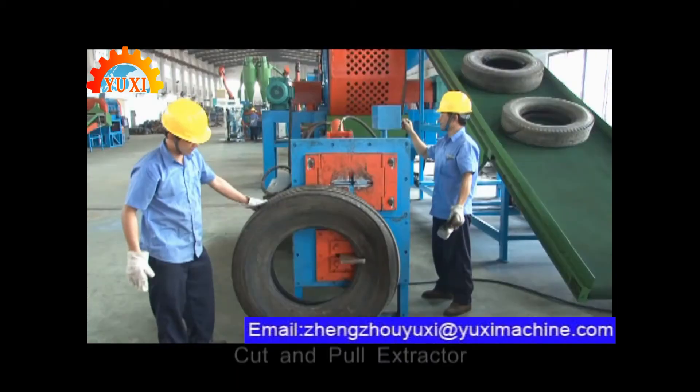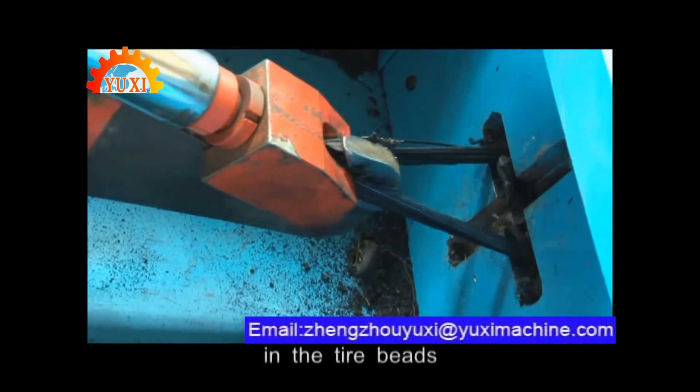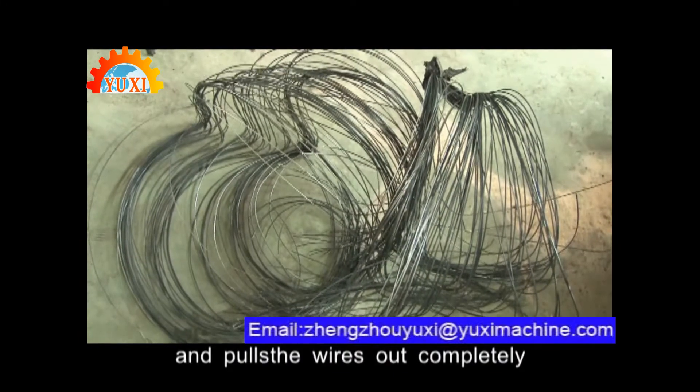Preparation. Cut and pull de-beader. This machine cuts an opening in the tire and then hydraulically grips and pulls the wires out completely.